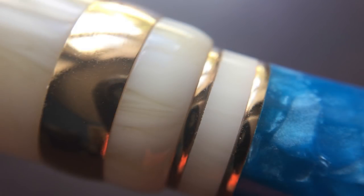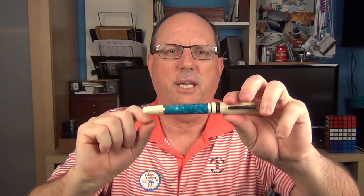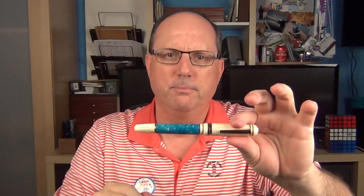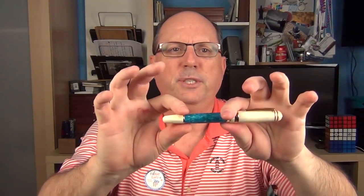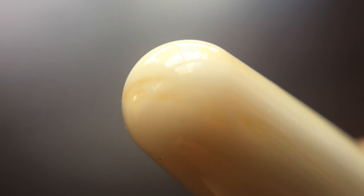There is a rounded angled step down to the barrel where there are two additional bands that transition into the barrel material. It tapers down just slightly and is a pearlescent blue — so we have the sand and the ocean. This ocean material has a lot of depth to it and really catches the light as you look at it from different angles. It really brings the pen to life. This transitions into a final rounded band and then the end of the barrel tapers down even more and concludes with a rounded end.